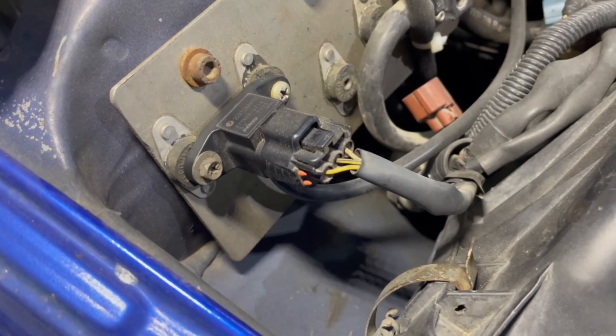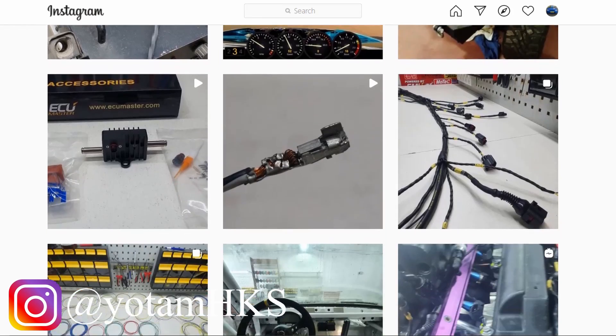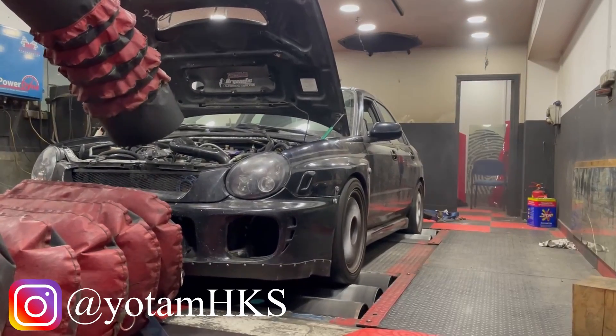In this video we're going to be replacing the factory MAP sensor with an aftermarket LINK MAP sensor. I wasn't able to find quality information on the internet, so here with me is Yotam from Your Tuning Power by Wire. He's a wizard with everything that has to do with wiring and tuning, and he's going to show us his method of how he finds power, ground, and signal wires.